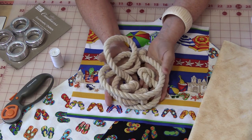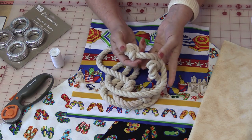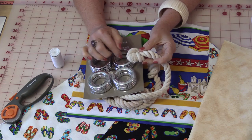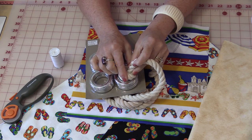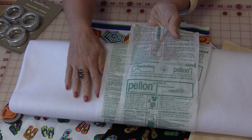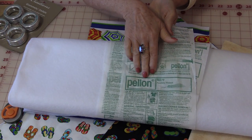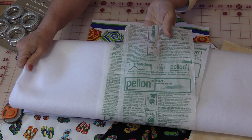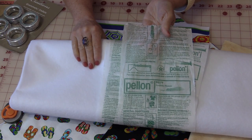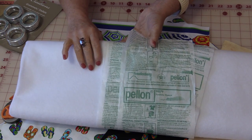Instead of doing a handle with fabric, I want to do a rope handle. If you're going to use rope, make sure that the rope will fit inside the grommets and after you tie the knot, the rope is not going to come out. The next thing is some fusible fleece. Pellon makes a nice fusible fleece — it's a nice weight, it's polyester so it'll hold up in the wash, and it fuses on which makes it a lot easier to use.